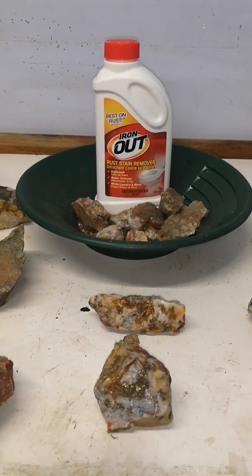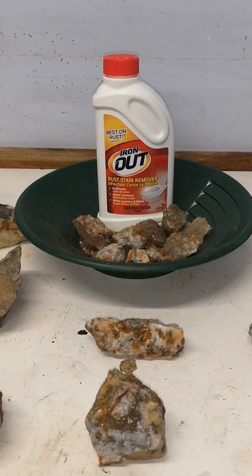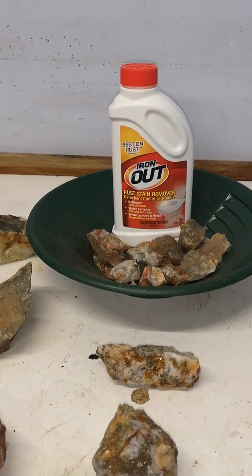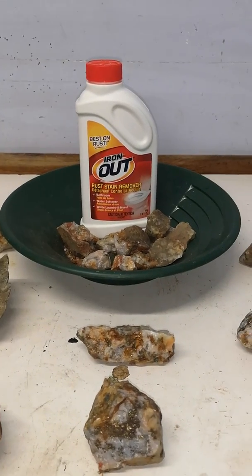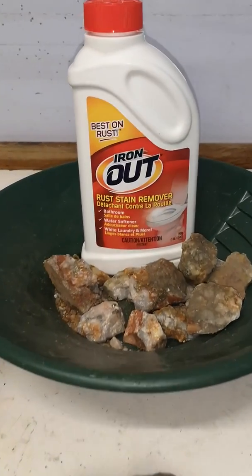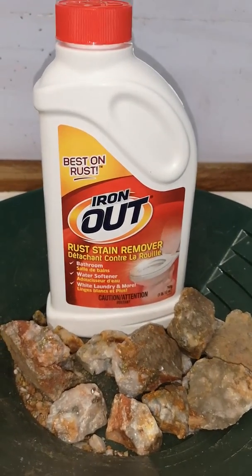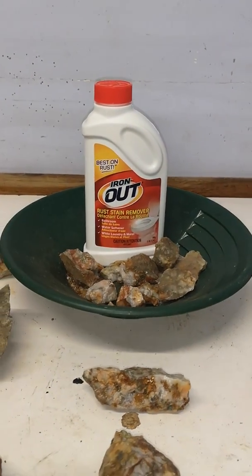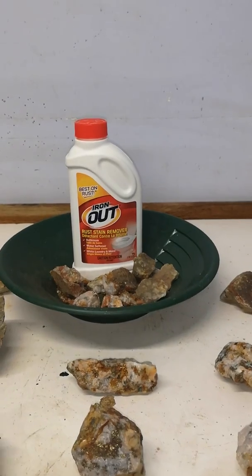Good morning YouTubers. I get a lot of people asking me what I use to clean my rocks. Today I'm going to show you exactly what I do. I take, as you can see here, Iron Out — also known as Super Iron Out. Sold at Canadian Tire; not sure where else, that's just where I get it.